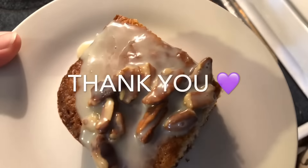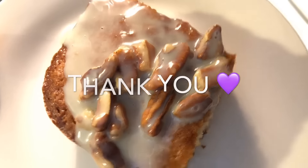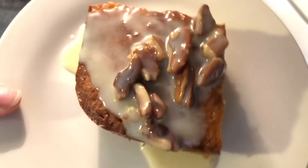Be sure to check out southernsassymama.com for the written recipe, and check me out on Facebook, Twitter, and Instagram. I will see y'all next time!